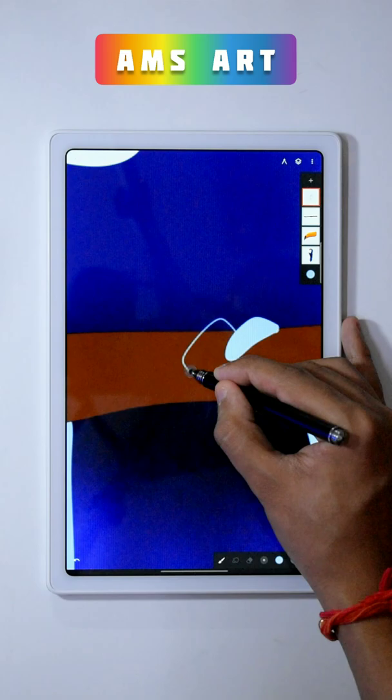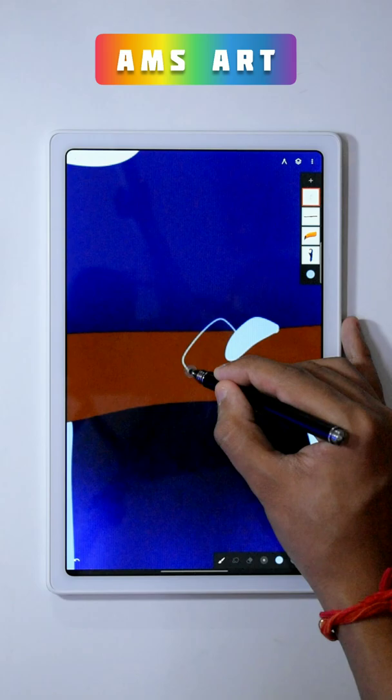Using the monoline brush, draw legs for the bird and duplicate that layer and transfer it to the left side too. Again use the Benski brush from Legacy to draw shadows like this.